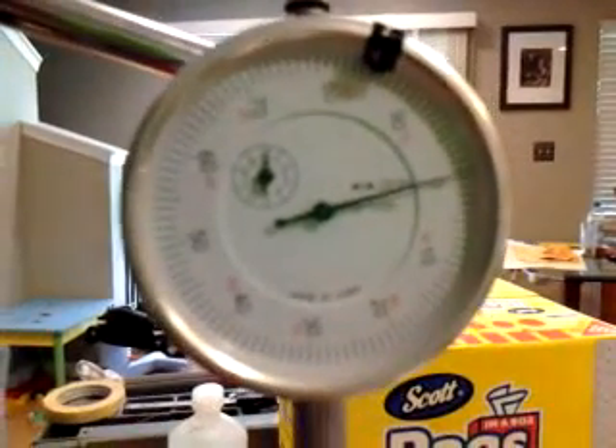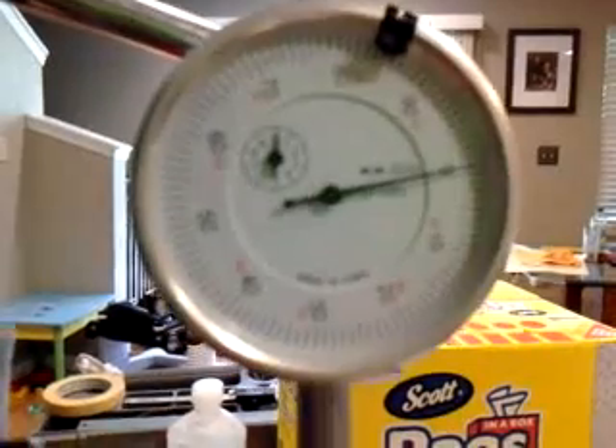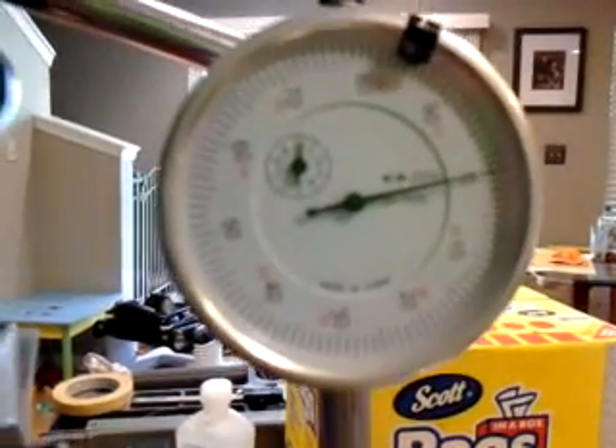Pretty much what you see is what you get online here. It's about half a thousandth. That's about it.